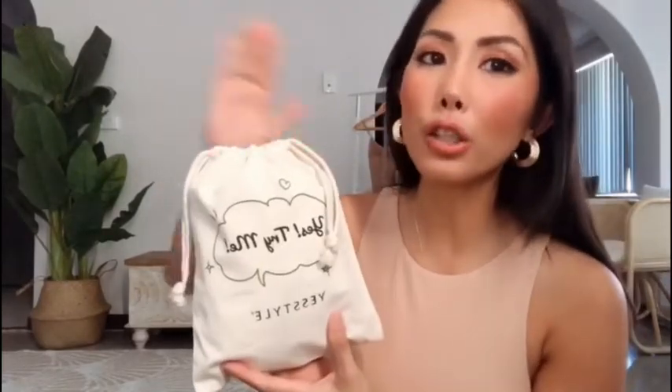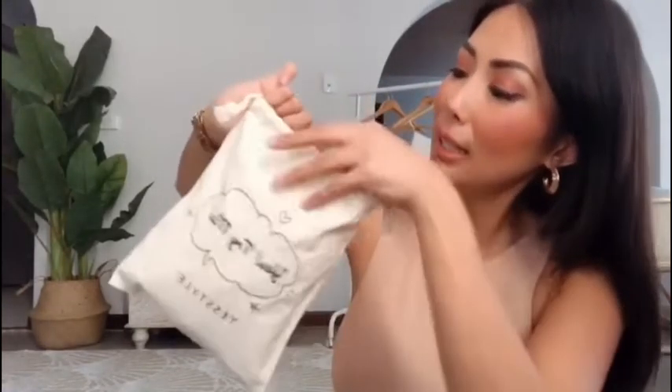Hi guys, welcome to my channel! Today this is a review of YesStyle. If you guys are familiar with YesStyle, it's a Korean brand — they have clothing, accessories, you name it. They also have Korean skincare that you can order off YesStyle. I have a discount code for you guys in the description box below. Today I'm reviewing the YesStyle Box of Chic Summer Box — YesStyle sent me this package, so thank you YesStyle!